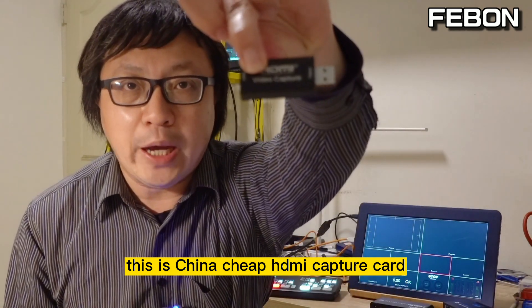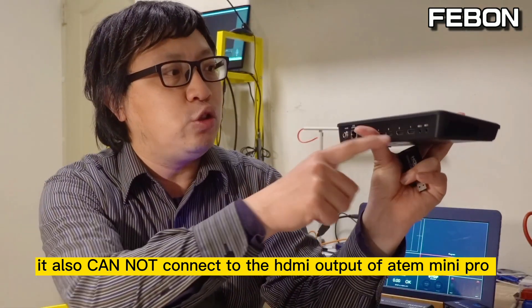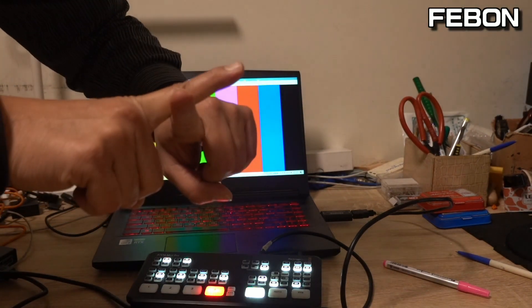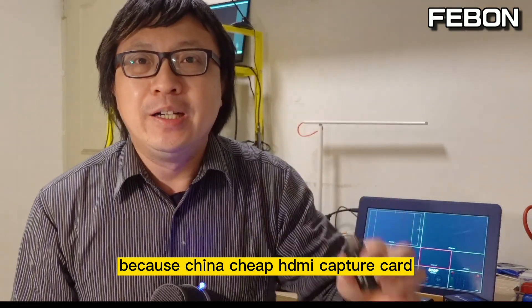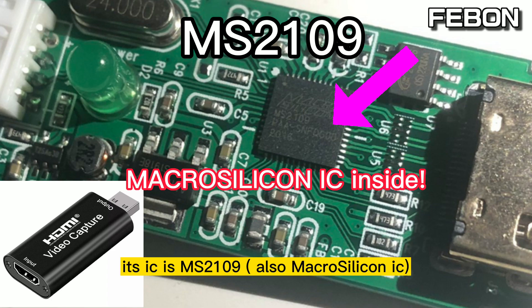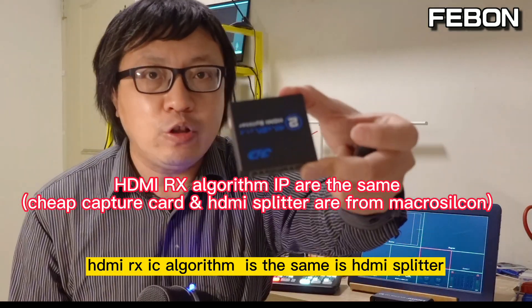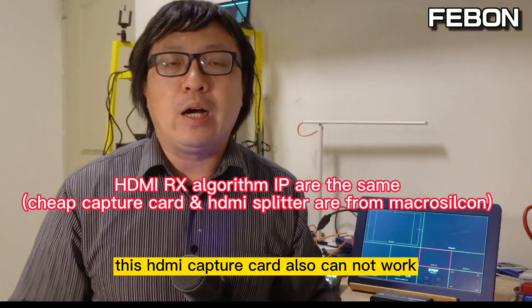The same idea applies to this China chip HDMI capture card — it also cannot connect to the HDMI output of the AntMini Pro. Why? Because the China chip HDMI capture card also uses a Micro Silicon IC — specifically the MS2109. The HDMI IP is the same as the splitter, so of course the HDMI capture card also cannot work.